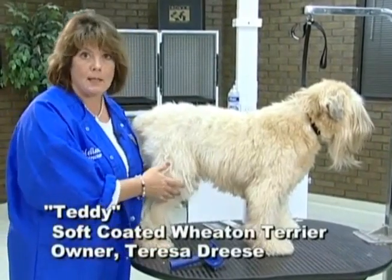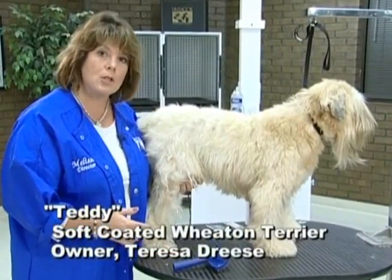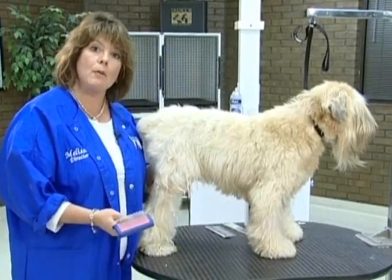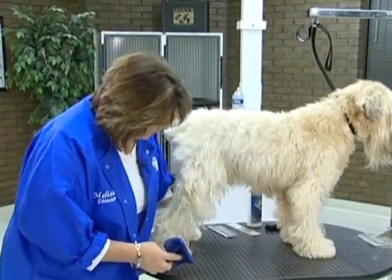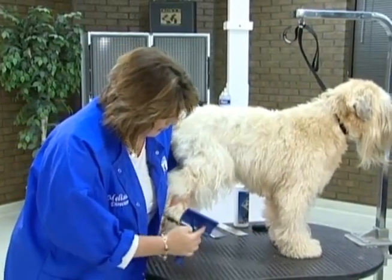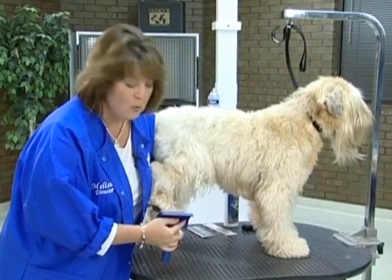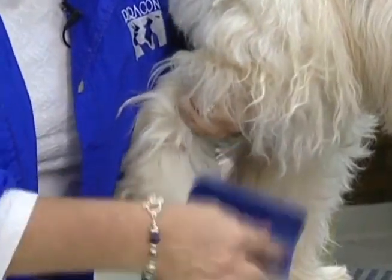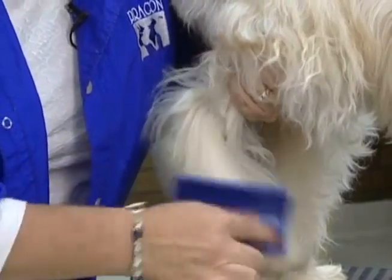Teddy has been bathed, he's been brushed out, and he's also had a heavy conditioning treatment put into his coat. Now we're going to do that same line brushing method you've seen before. I start low on the dog's foot, and I like to start on a back foot if I don't know the dog — that way I can sense what kind of reaction I'm going to get. I'm holding the coat up and just pulling small sections down, line brushing this leg.